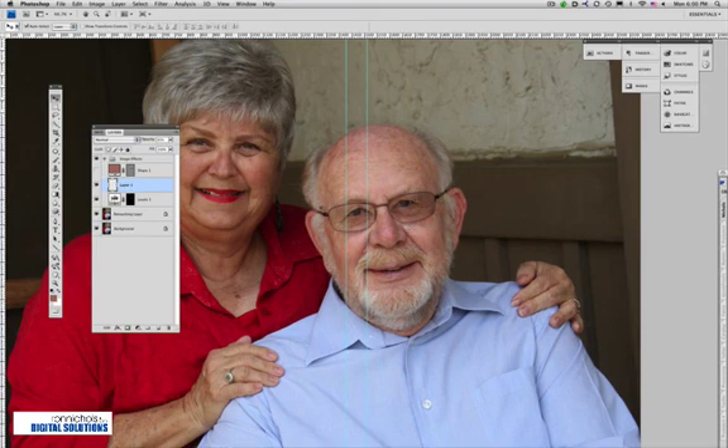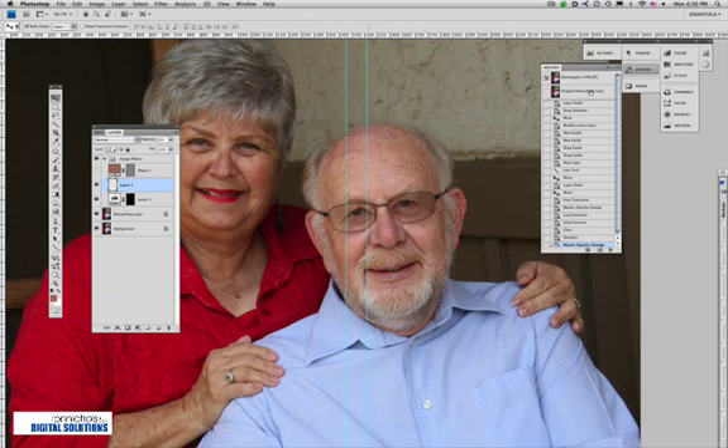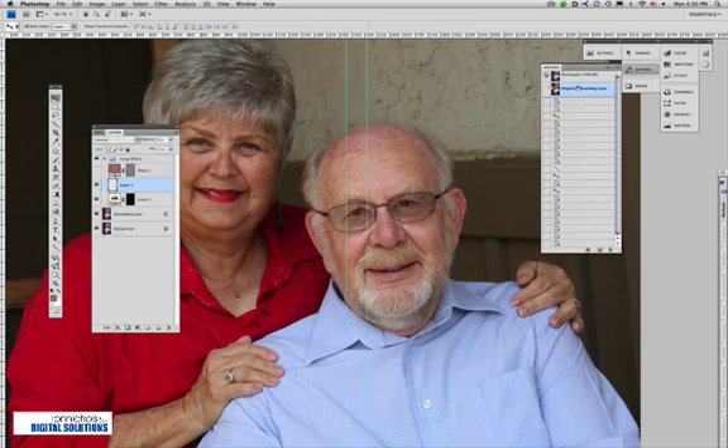We brought back the density and dropped in the new set of eyes — our eyes are all finished. Let's go back in history and take a look. There's my original image with the dark glasses, and there we are — we've actually fixed it pretty quickly. Hope you've enjoyed this video. I'm Ron Nichols.